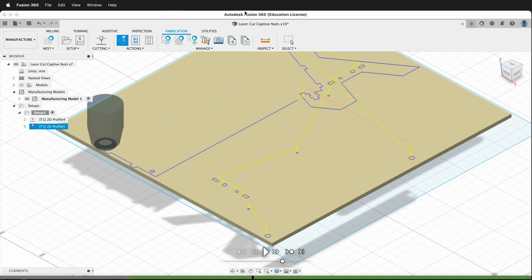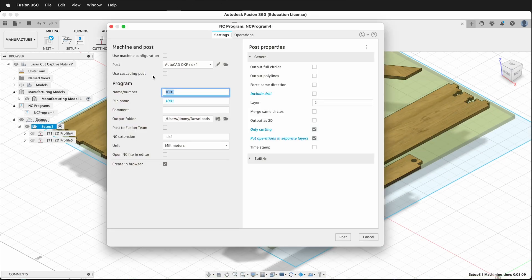I'm going to close this. When we post-process, make sure you click DXF, and then the important part is: don't include the drill. Make sure the only cutting checkbox is clicked, and then this one right here is the magic: put operations in separate layers. If I check this then I'll have two different layers that I can change the color of, then separate by color on my laser cutter and decide which order I want things cut in.